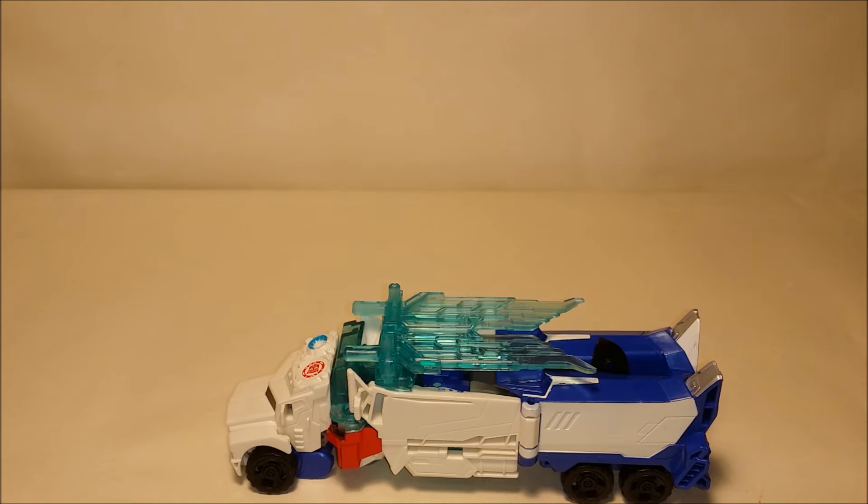Hello all, this is Ultimate Prime, and today I'm going to be doing a review on Optimus Prime Power Surge Warrior Class from the Robots in Disguise line. This is the Toys R Us exclusive — the colors are different from the other Power Surge Optimus Prime Warrior Class — so we're just going to get right into the review on this one.